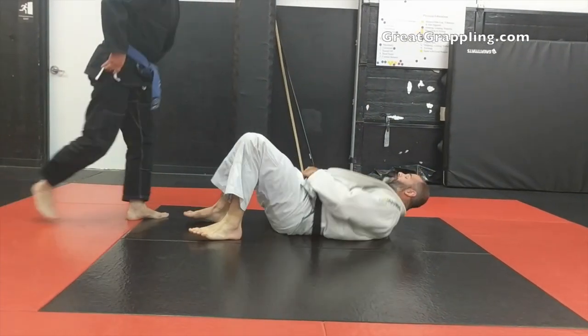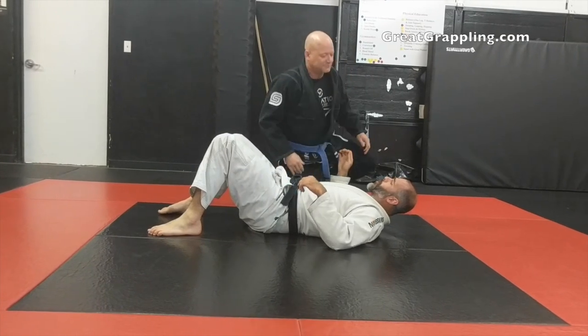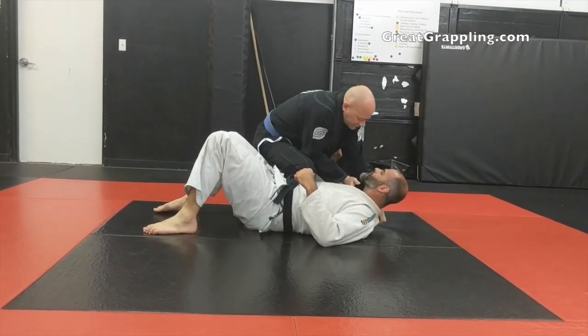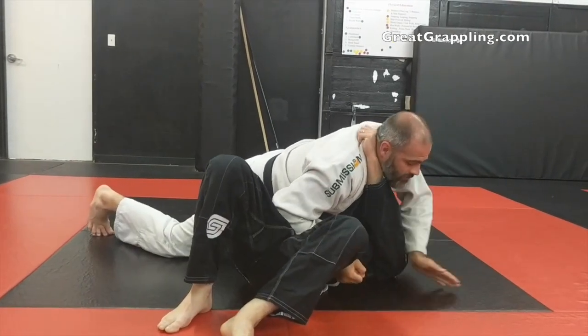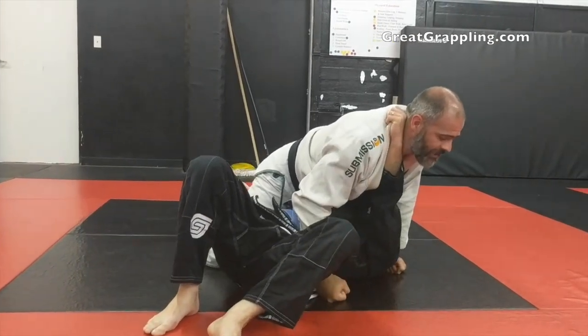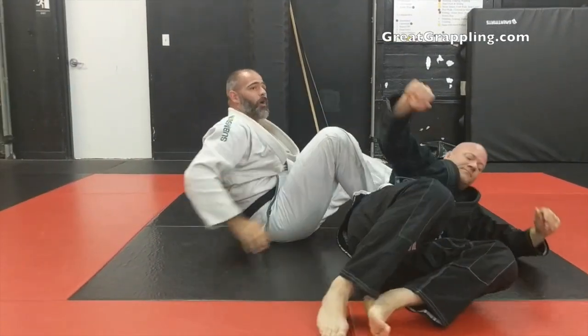One more time — and this time he's not going to let go. If they don't let go, we need to recruit our whole core. He rolls off the side, I come up, fist, I'm driving, he doesn't let go — knee over the head, and you can always set up the arm bar.